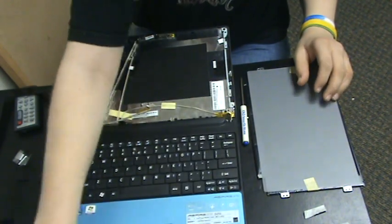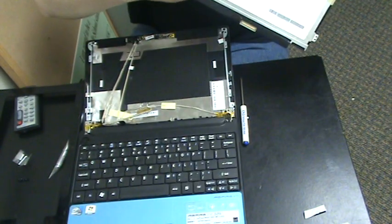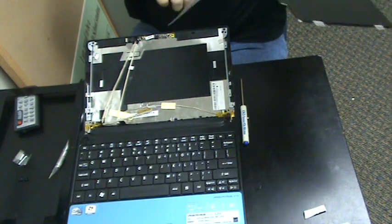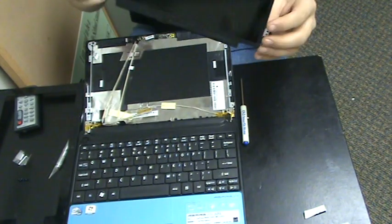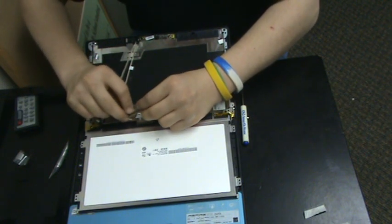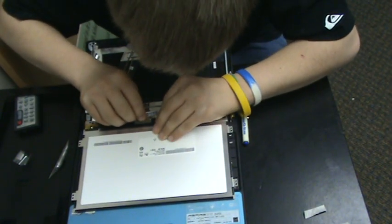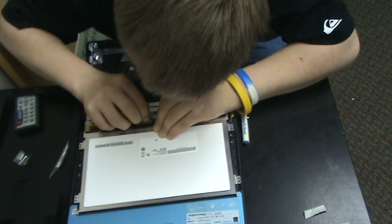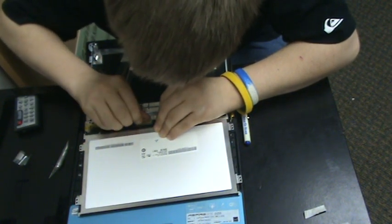Now it's time to put in the new one. What you have to do is take it out of all its protective packaging, take off the screen cover. You want to gently lay it down on your keyboard like the last one was. Then put the tab back in — the connector, whatever you call it.